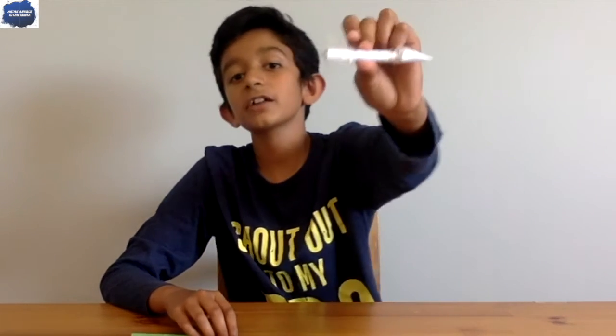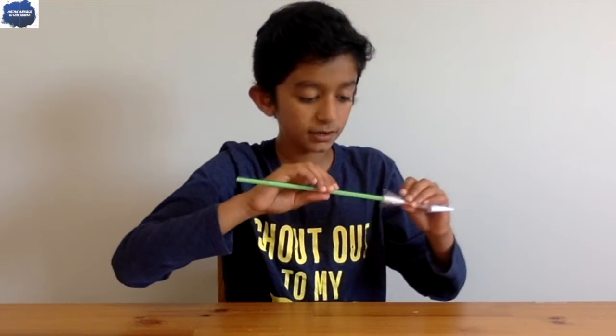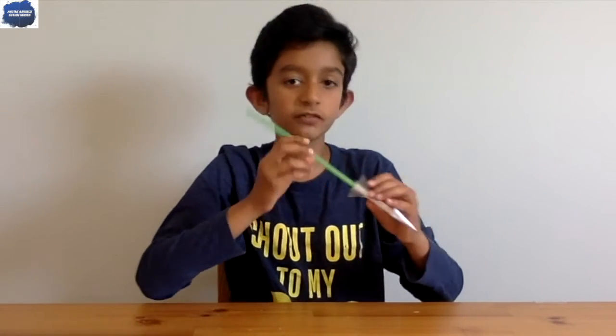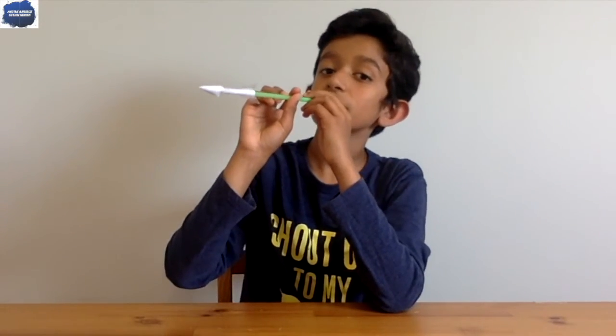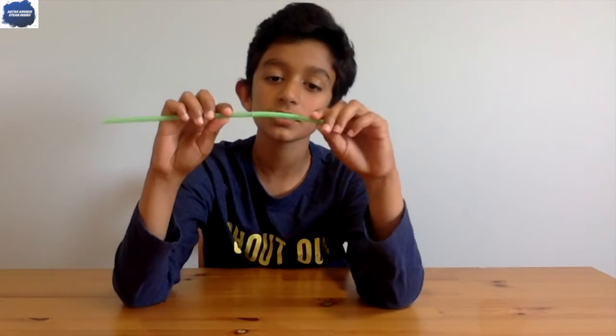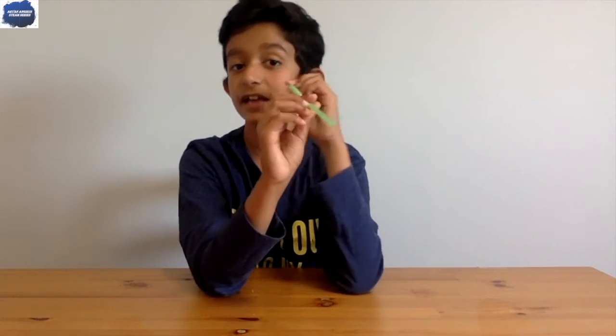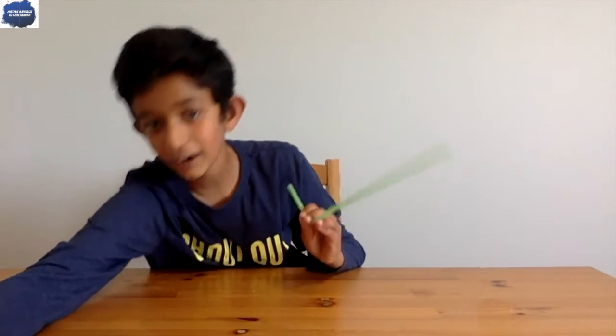Now all you need to do to make this straw rocket work is put the straw through it. Make sure you don't put it in too tight. Don't aim at anyone or anything you don't want broken. Three, two, one — whoa, that was good! If you have a bendable straw you can try making it longer to see if it makes any difference. I also like to try shooting it straight up and watching it land back down.